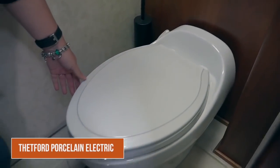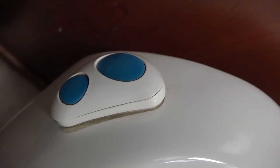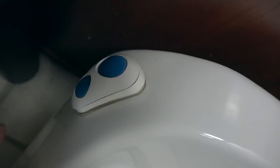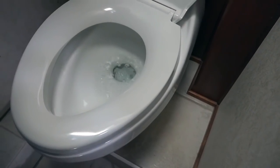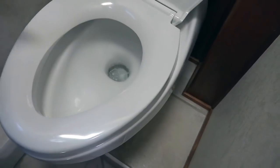I'm Lisa, and today we're going to be talking about our toilet in our 2003 Monaco Windsor. We have a Thetford Aqua toilet and it is a porcelain toilet. It does have electricity and there are two buttons — the bottom one adds water to the bowl. It's a lot more powerful when you have full hookups; we're currently in the desert so we're on our pump. The top button flushes, and it brings in some additional water automatically.